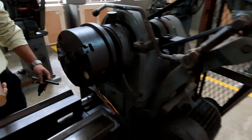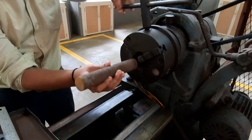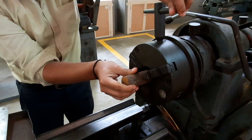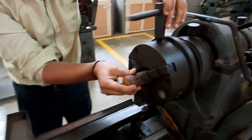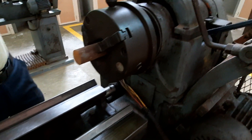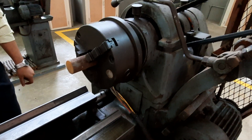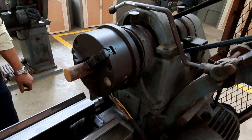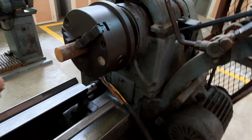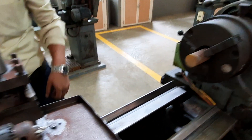To do the facing operation you have to use the chuck and fix the workpiece inside it. Normally three-fourths of the workpiece should go inside the chuck and one-fourth should be outside. If you fix it the other way there will be wobbling and a proper facing will not be possible. To avoid wobbling, fix three-fourths inside and one-fourth outside.